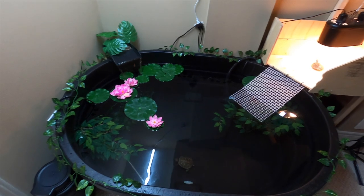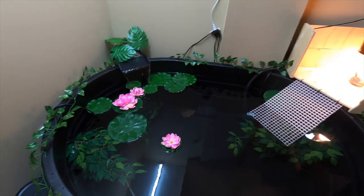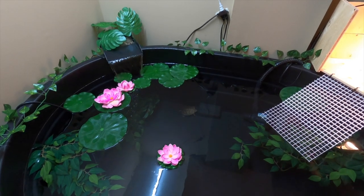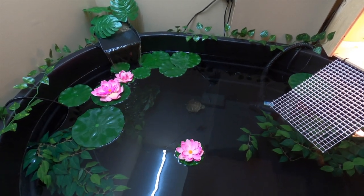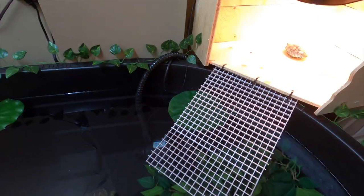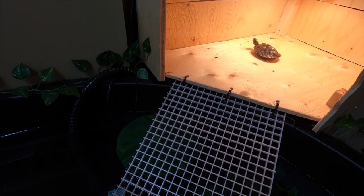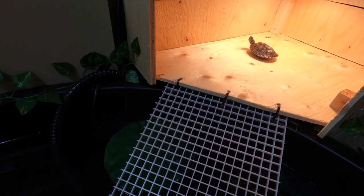This is the final product. We installed a light so that the pond is illuminated and you can actually see the turtles inside. Kiwi immediately went into the water, so she's in there now. And Squirtle is just relaxing on the dock, looking at you guys right now.